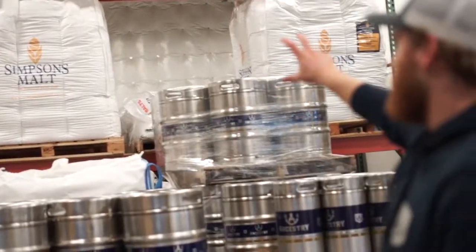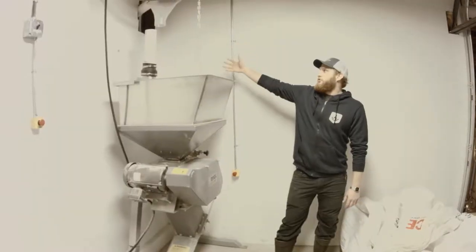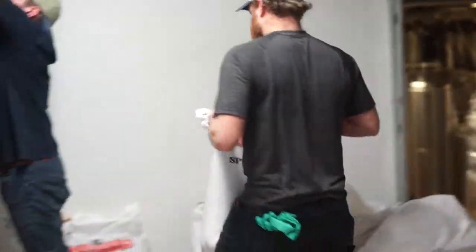These big sacks hold our base malts and we'll load them up on this auger here. This will run that base malt up and into the mill. Here we'll also add specialty grains — they're all in bag form — which allows us to change our flavor.